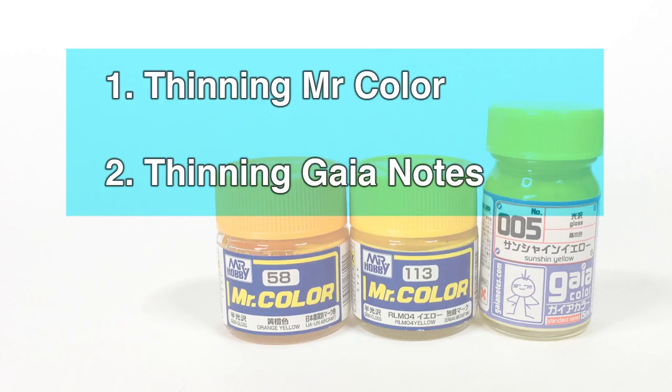Hey, what's up guys? Lincoln Wright here and I'm going to take you quickly through how I thin lacquer paints for airbrush use. Really quick preamble on a new idea — I'd like to share with you a 'what's in my box' series. Today is a very quick share on thinning Mr. Color and Gaia Notes lacquer paints for airbrush use.